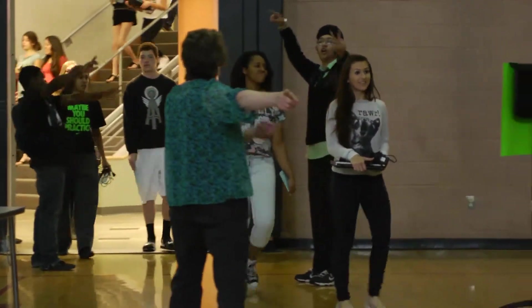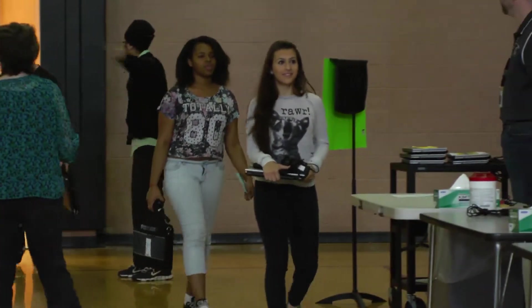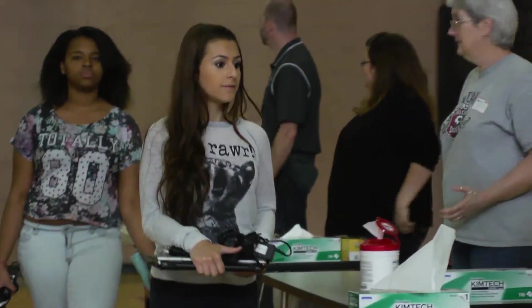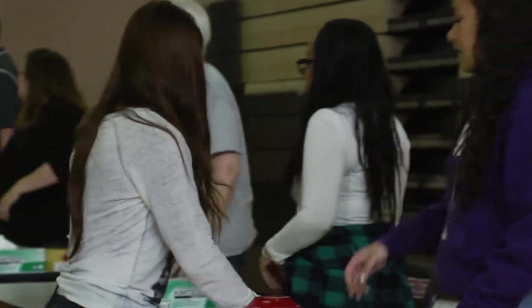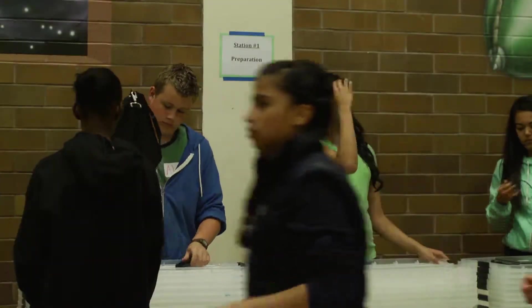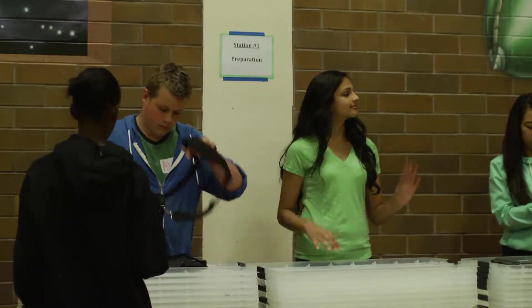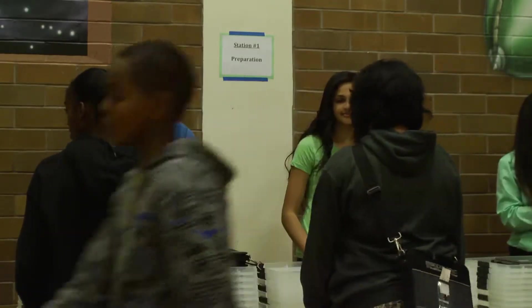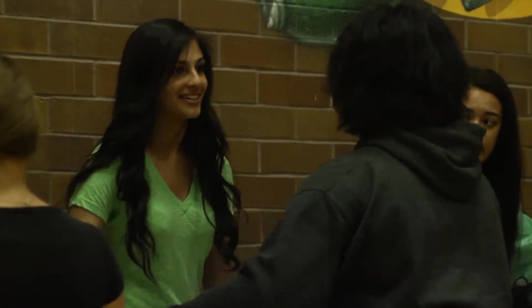At the end of each school year, the Kent School District IT Department collects all laptops that were distributed to students earlier in the year. This is handled through a successful one-to-one laptop collection system developed to ensure laptop safety, documentation, and maintenance. With a fully equipped team, the Kent School District provides an easy method for students and staff to return laptops to the IT Department for summer upgrades.